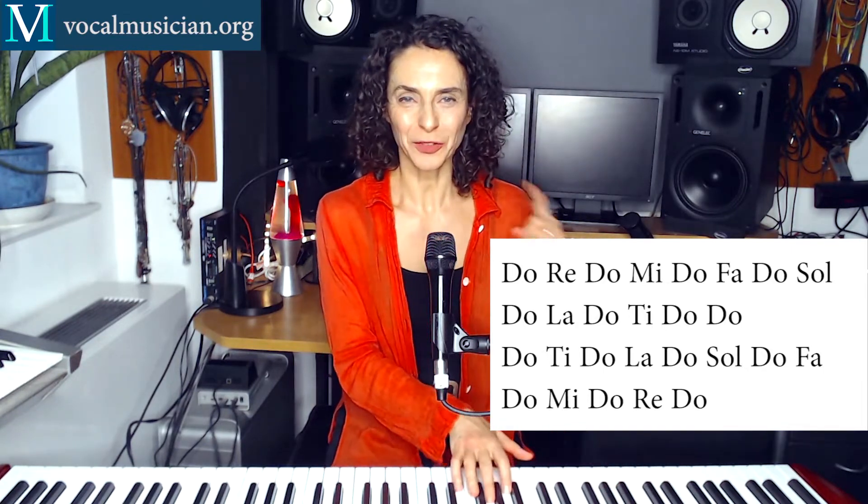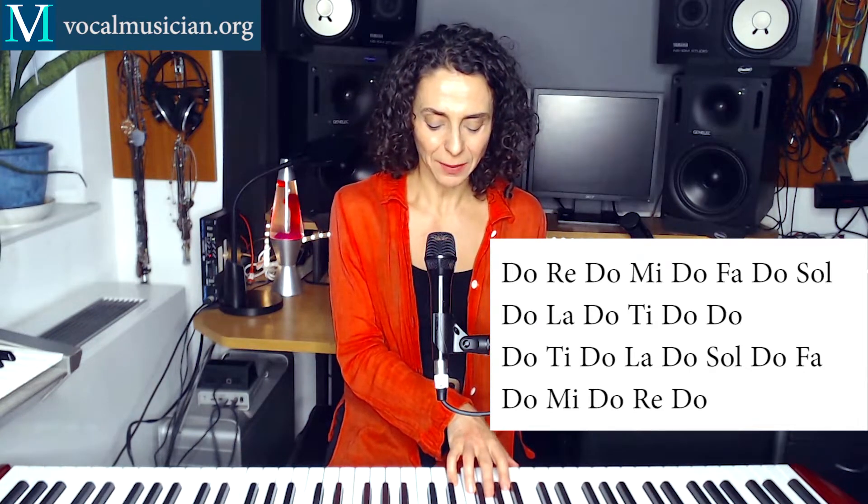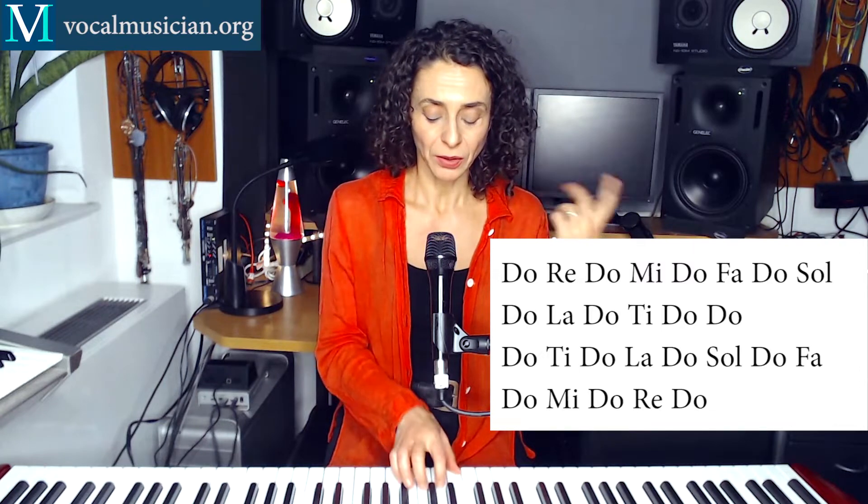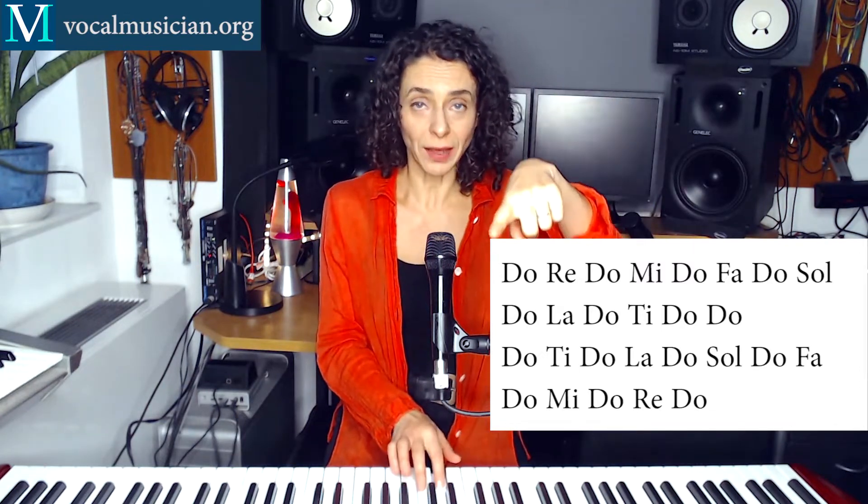Let's do that together. So I want you to sing — you come in when I'm at Mi. So it's 1, 2, 3, 4. Do, Re, Do, Mi, Do, Re, Do, Mi. Right?